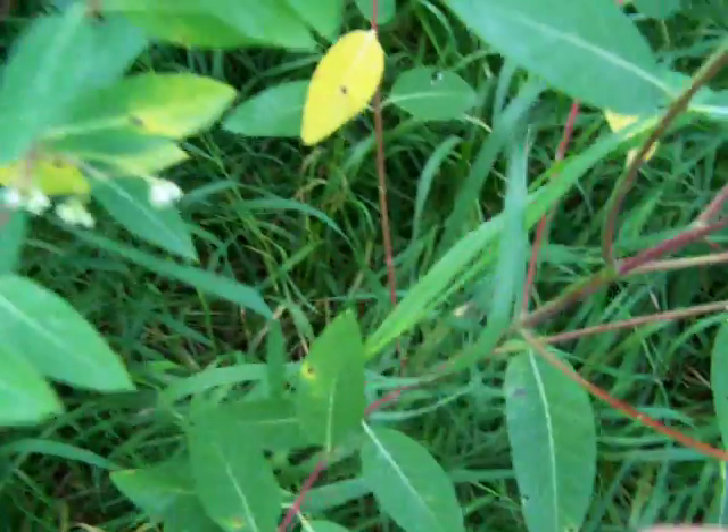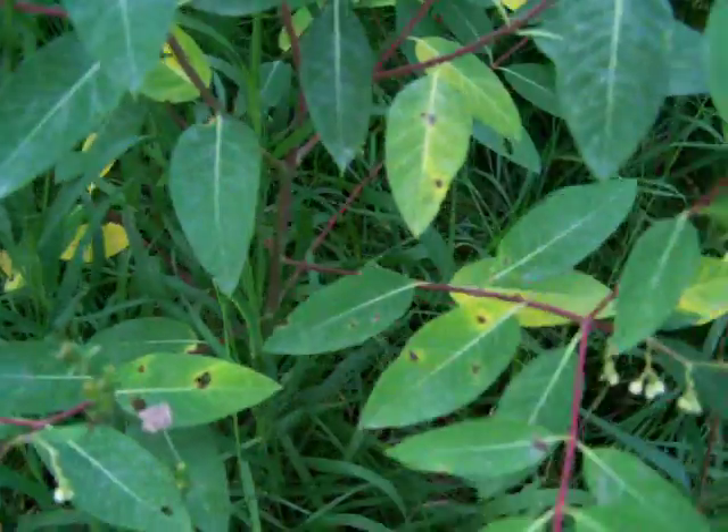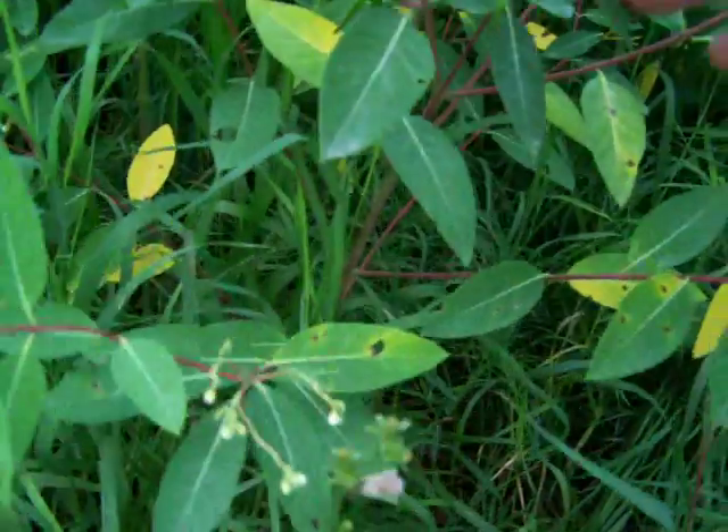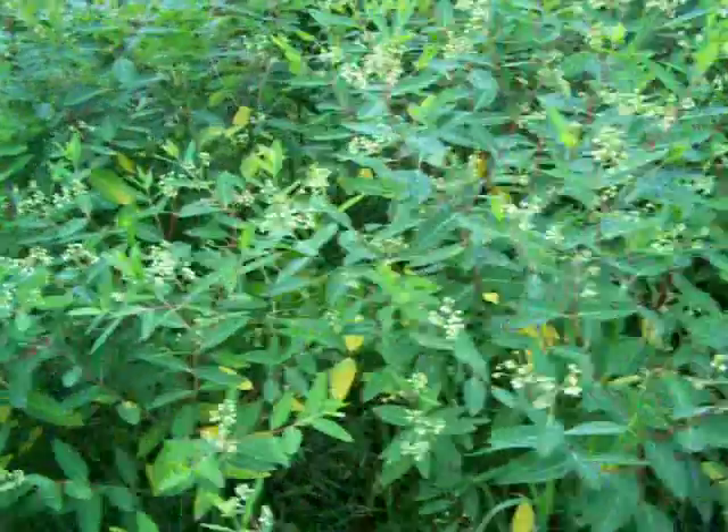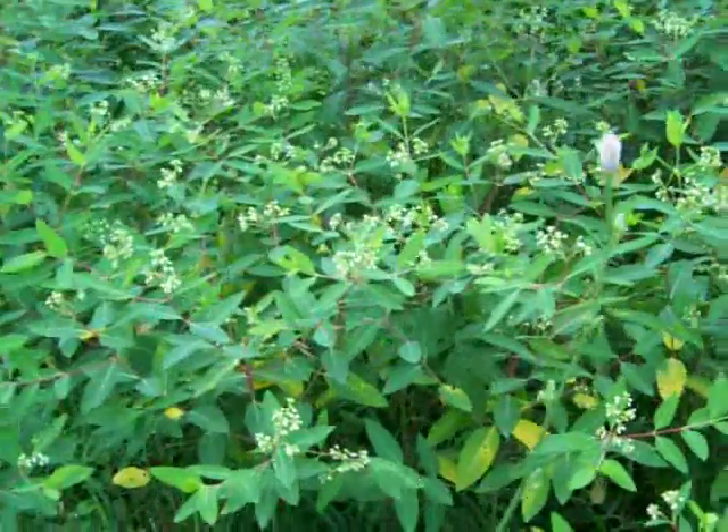I guess people used to use it to make fishnets and stuff because it's resistant to rot when it gets wet. Unlike regular milkweed, which can rot, or nettle, which can rot — this stuff holds up pretty good.